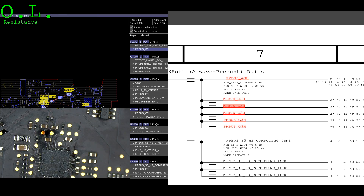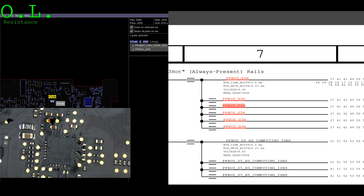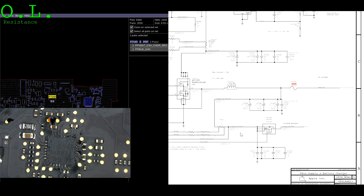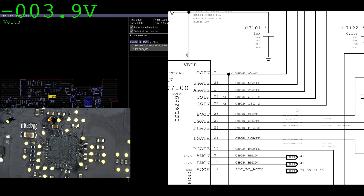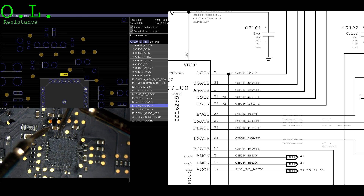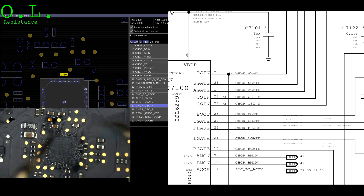So what we're going to do next is check what's actually creating that line. What creates PPBUS_G3H is U7100. U7100 is going to be found down here — let's take a look around that area and see if we're getting all the things we're supposed to be getting. First things first, we're supposed to be getting Charger DC-in on pin 2, and we are. Next, let's check the current sensing circuit.